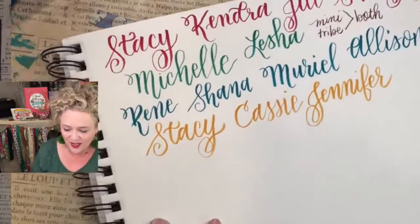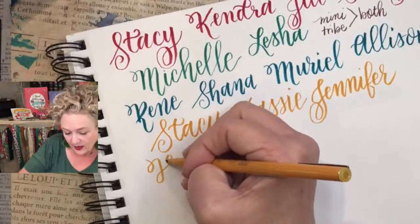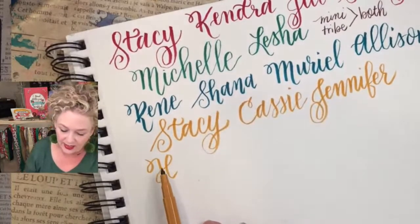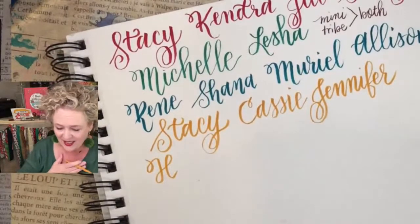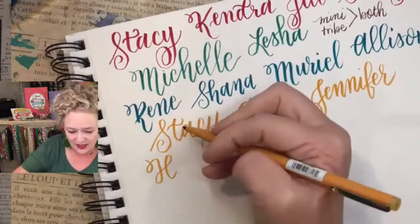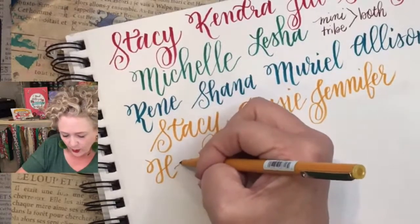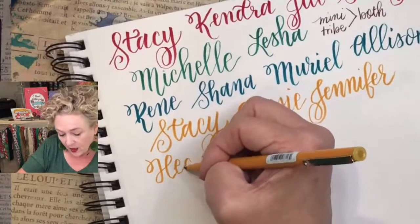Now we've got Heather — another one where I had friends named Heather from the eighties. So Stacey, Michelle, Christy, Jill, Sherry — a lot of these names, too funny! I love it. I want to know who is younger than us.